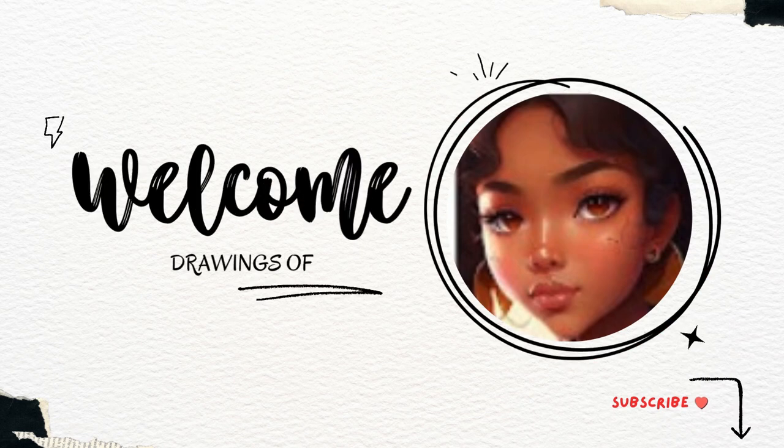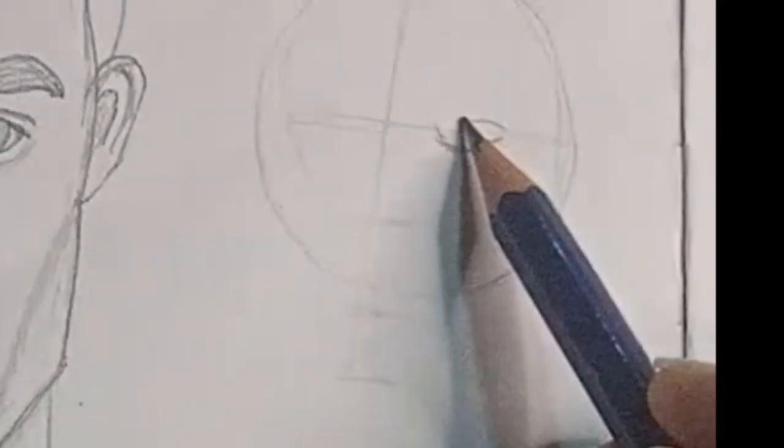Hello and welcome back to my channel, Drawings of Delight. Today I'm going to be sharing with you some quick tips on drawing portraits.